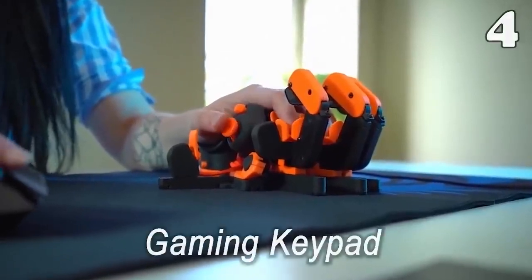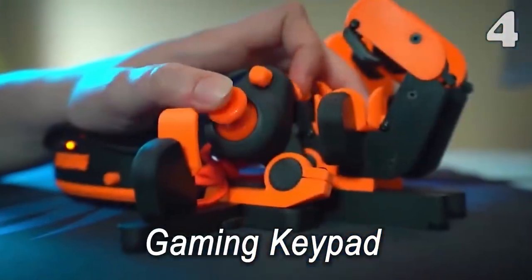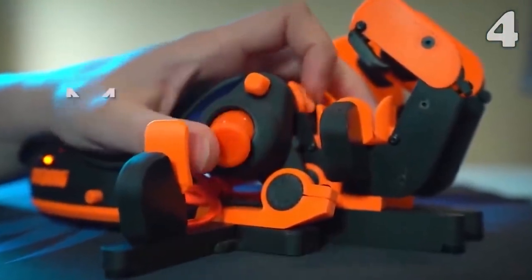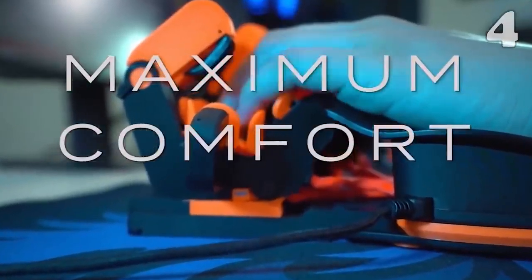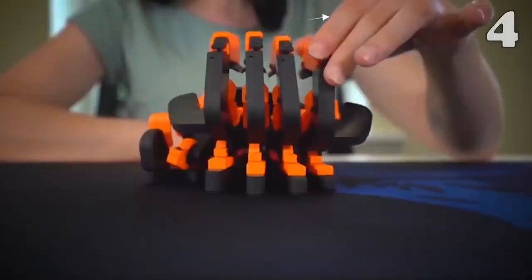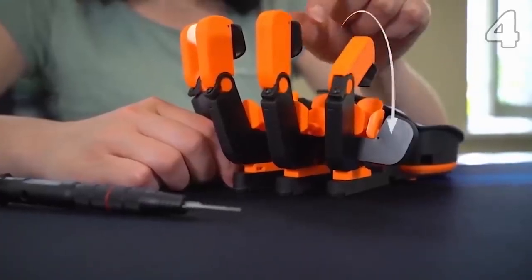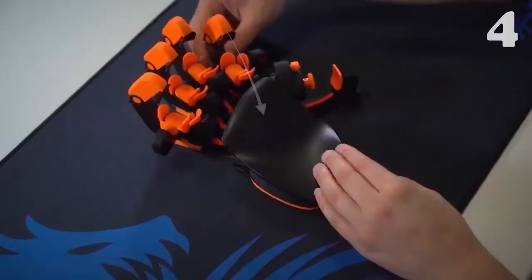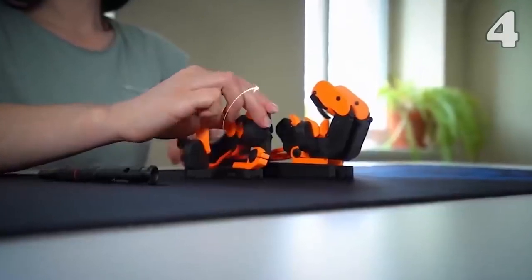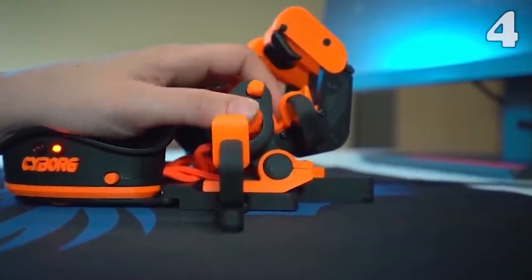Upgraded your gaming PC to the best but still getting beaten by 11-year-old kids at your favorite game? This gaming keypad is the secret weapon that you might be missing. With 24 Omron switch-equipped activation points on the keypad, along with an analog stick that can provide 360-degree movement, this keypad is perfect for a top-tier gaming experience.